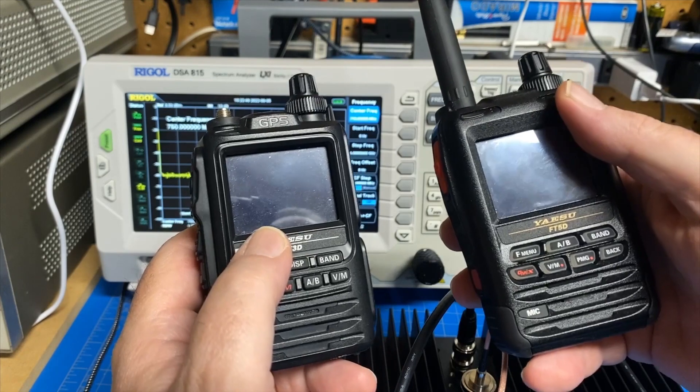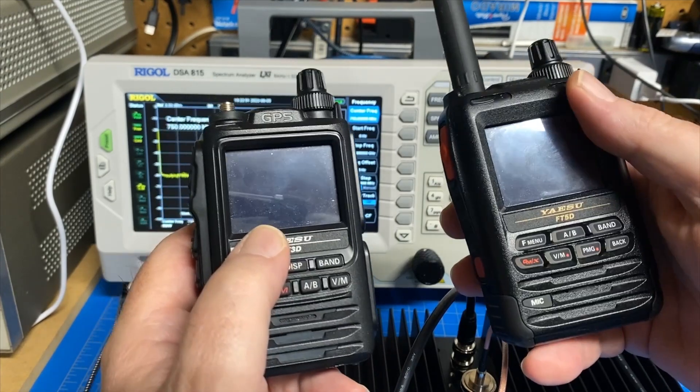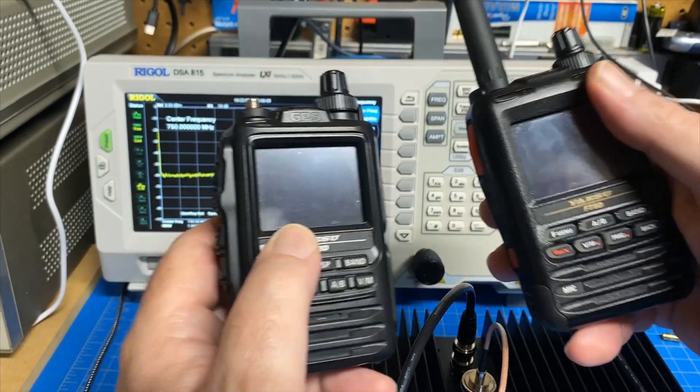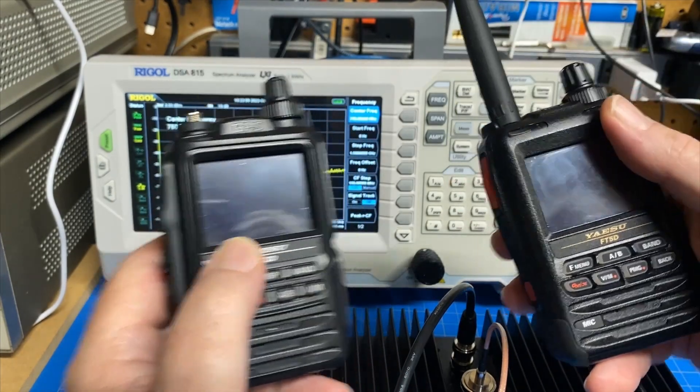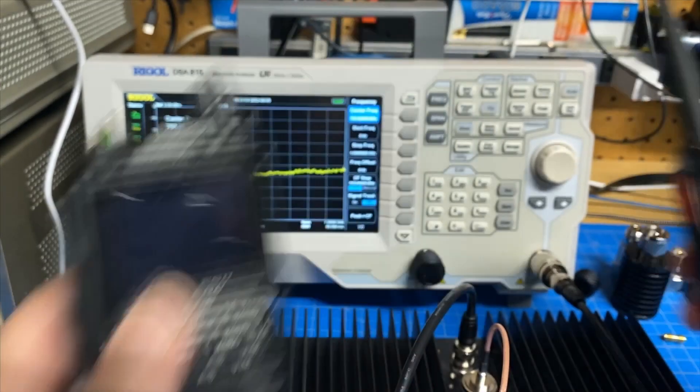We're not doing a review of both radios, just the signal tests like I've been doing in this series, but we'll see what they look like together. So stick around — let me get this guy hooked up and we'll go from there.